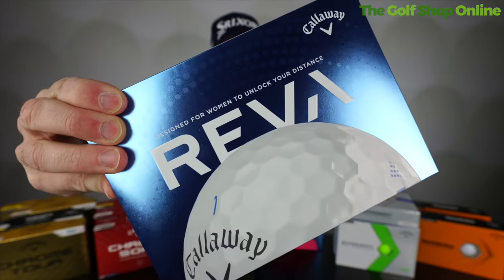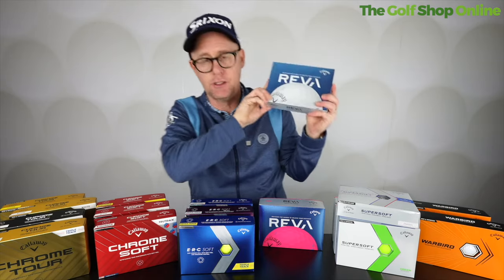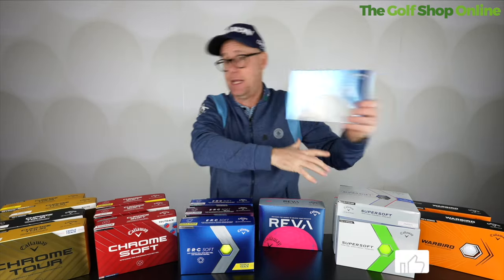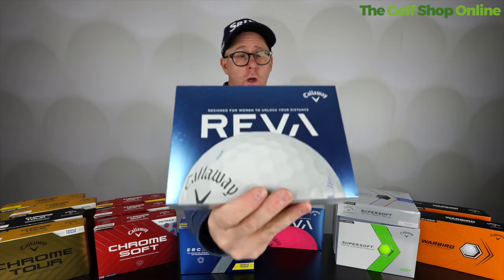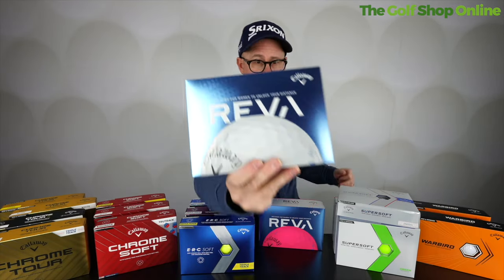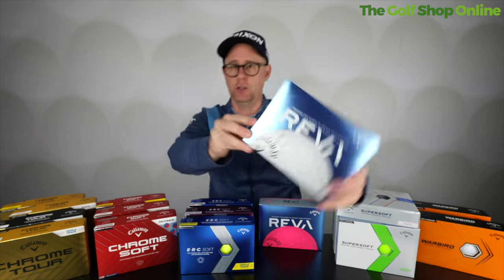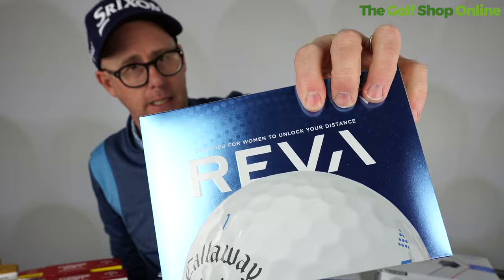Moving up to the Reva golf ball — the Callaway Reva. This is a ladies ball, high launch, maximum distance. It's made with the idea of slower swing speeds in mind, which to be fair could apply to any golfer, male or female. If you're a slower club head speed golfer, I think the Reva would be a great one to test. Easy to hit, long and straight. They aim it at women, but I would aim it at anyone who swings at a certain speed.